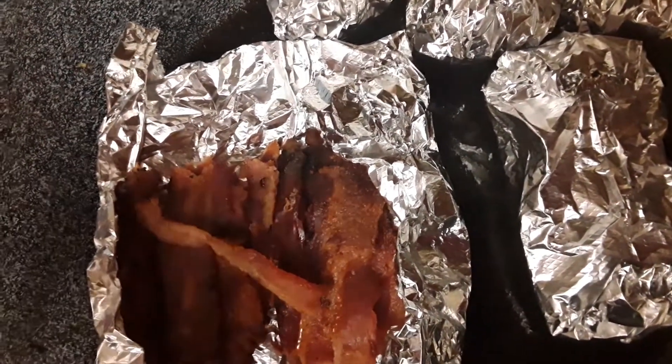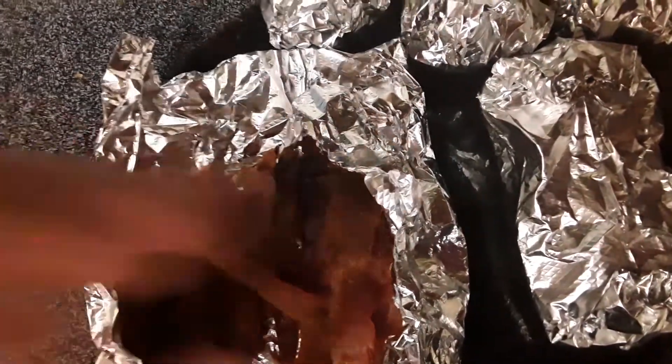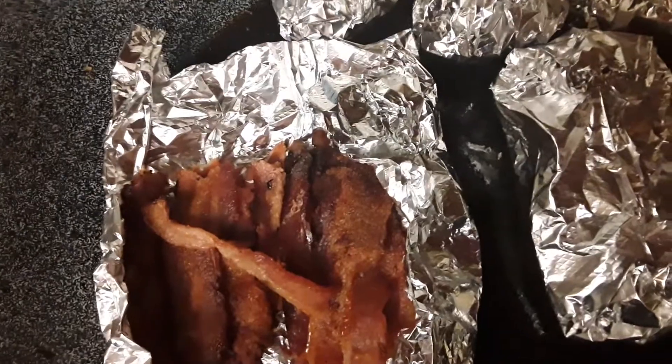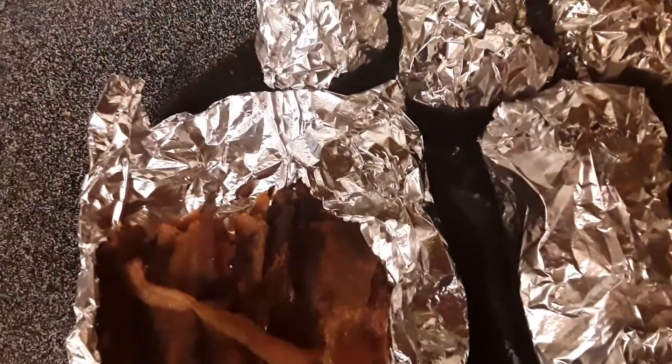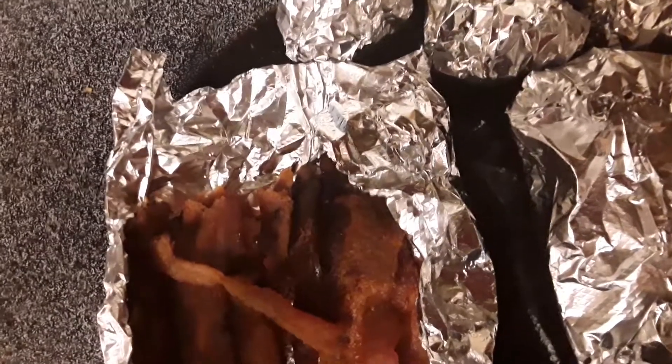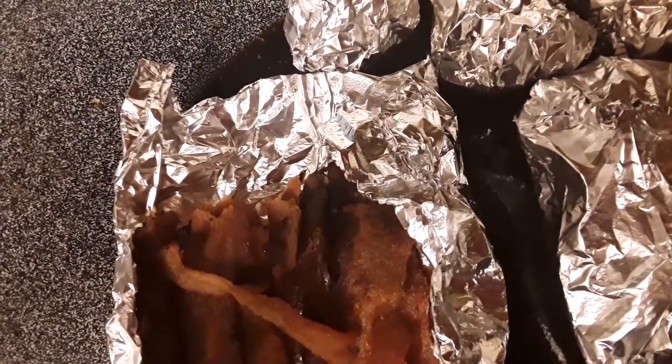You can throw it in the microwave, or you can just take it out and eat it — it's bacon and it's cold and it's fine. You can put it on a sandwich; it's endless. Wrap it in foil if you'd like to help it stay crispy — don't put it in plastic.